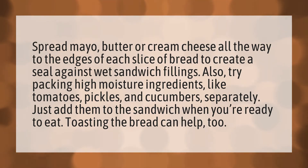Spread mayo, butter, or cream cheese all the way to the edges of each slice of bread to create a seal against wet sandwich fillings. Also, try packing high-moisture ingredients like tomatoes, pickles, and cucumbers separately — just add them to the sandwich when you're ready to eat. Toasting the bread can help, too.